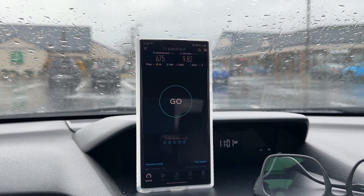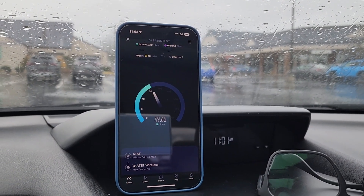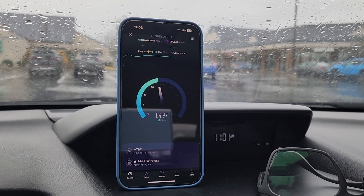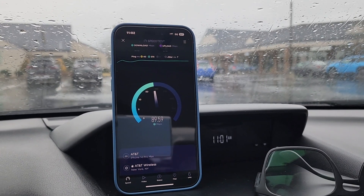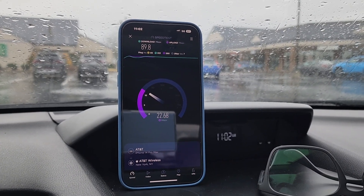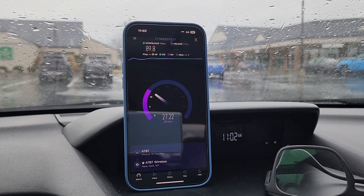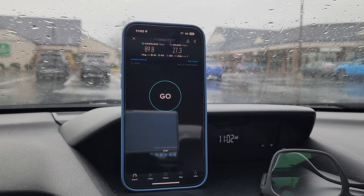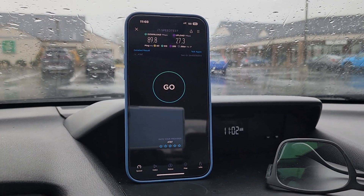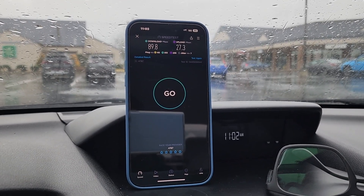Now we're going to see what AT&T is doing here. This is on the iPhone 14 Pro Max — T-Mobile is on the S22 Ultra and Verizon is on the Pixel 7. AT&T just has their standard spectrum portfolio here: band 2, band 66, band 12, and N5 10 megahertz. The performance is okay, but when you compare it to T-Mobile and Verizon it looks not so great, because they don't have any mid-band 5G NR in this location. We got 89.8 down, 27.3 upload, 40 millisecond unloaded ping, 513 loaded, and 255 loaded on the uplink. AT&T could definitely use some mid-band spectrum.